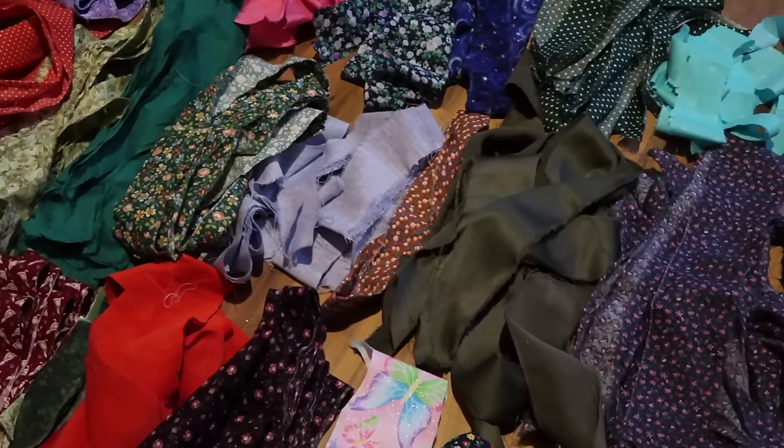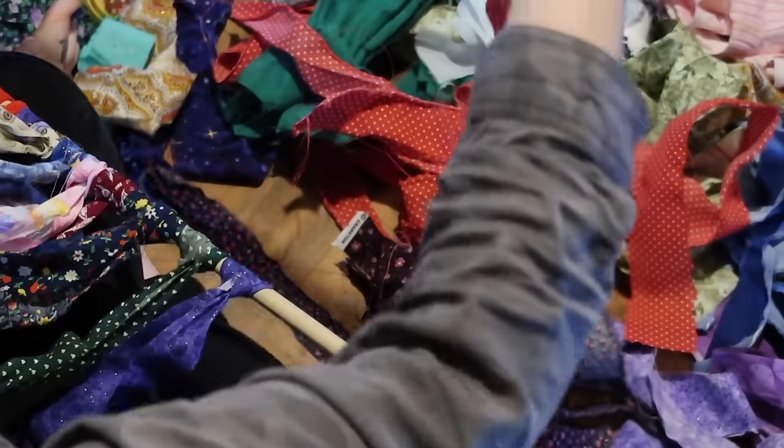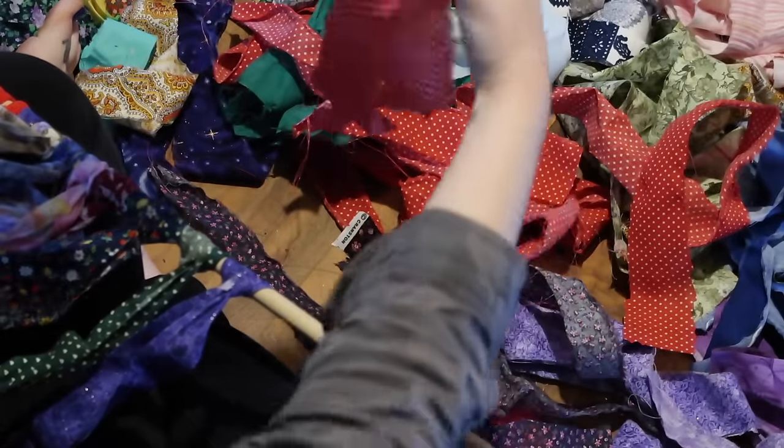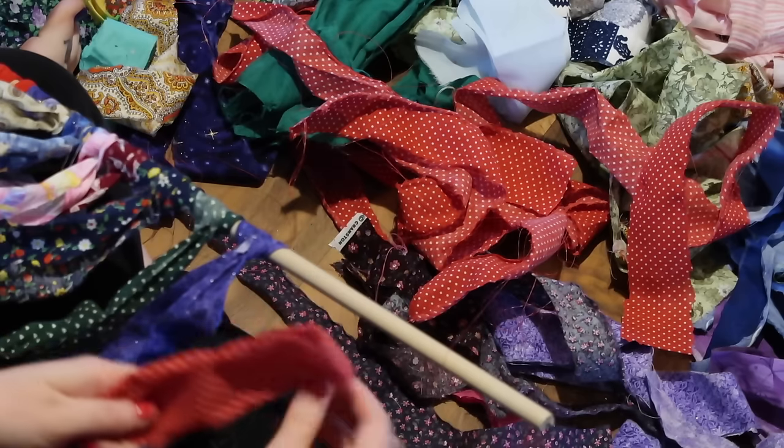I laid them all out so I could see everything I had right in front of me. You have to have something to tie your fabric onto — in this case I'm just using a wooden dowel. You can use a shower curtain rod or a curtain rod, just depending on what you're using this for.